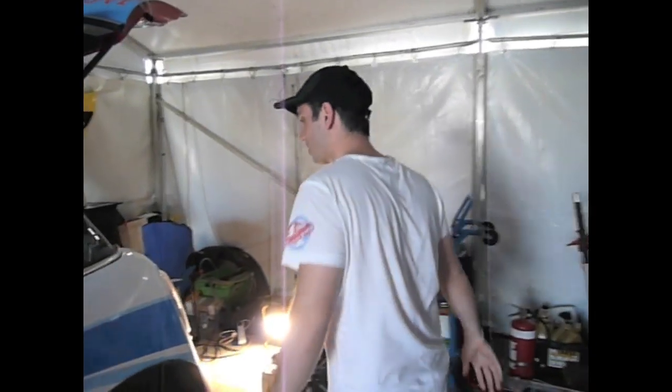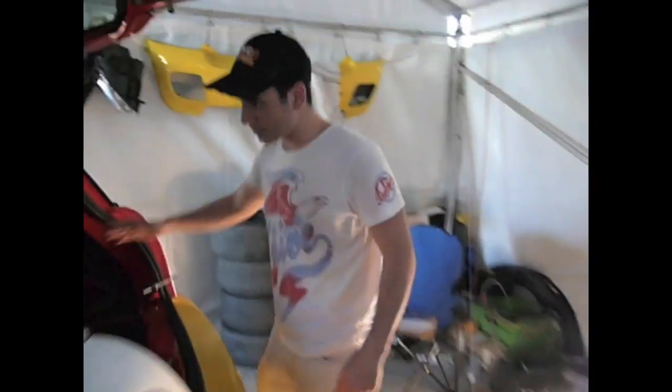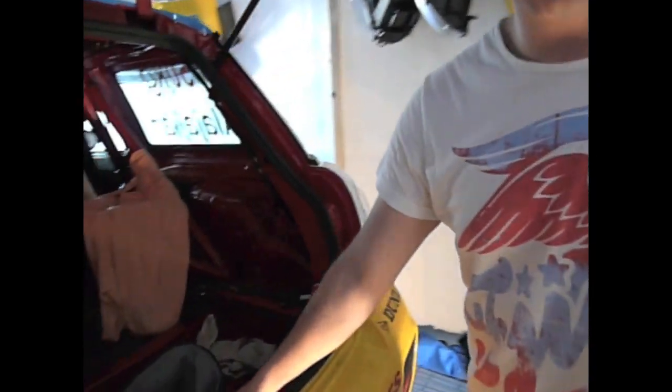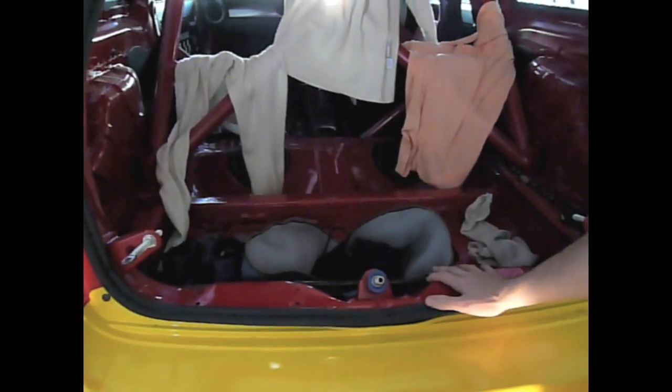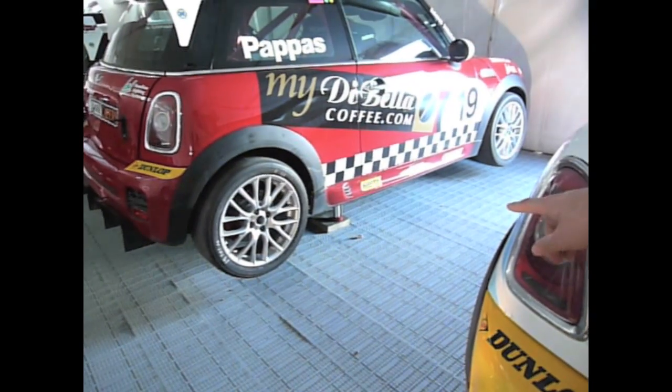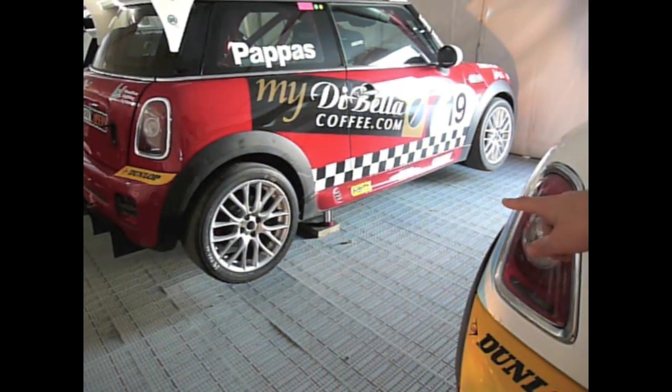Moving to the back, we've got the air jack. We connect a nitrogen bottle via a hose onto the rear of the car. As you can see with that car over there, it already has the safety stands and the air jack pumped up and ready to be worked on.